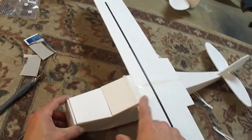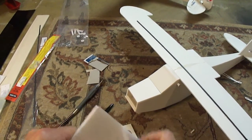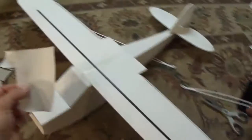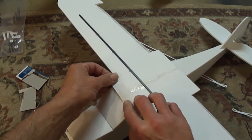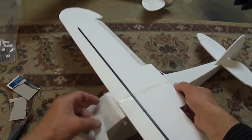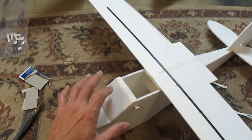Anywhere I trim back and there's a lot of foam showing, I took an extra piece of foam board and peeled the paper off of it. So where I cut back to make it level, I cut a piece of paper and folded it on real nice, then CA glued it down, just like so. Push it down so it covers up the foam — that way when you paint it, it'll all look the same.